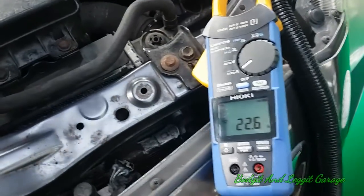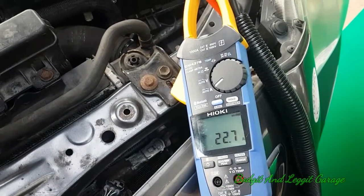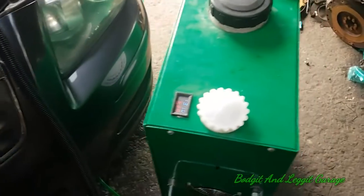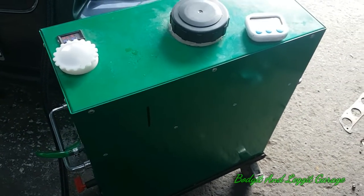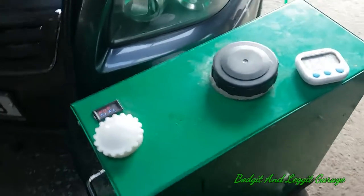We've got it hooked up. We're drawing just over 22 amps, nearly 23 amps. Here is our bad boy — our carbon clean machine, which we just get loads of good comments about.